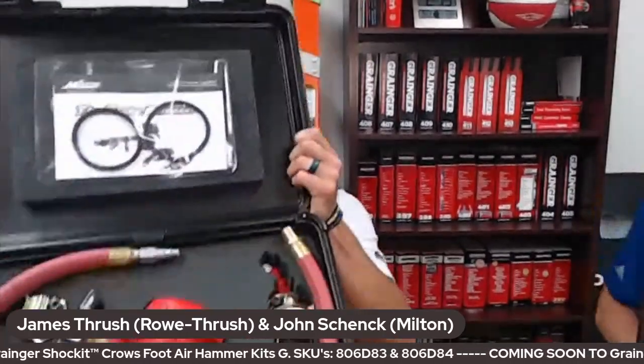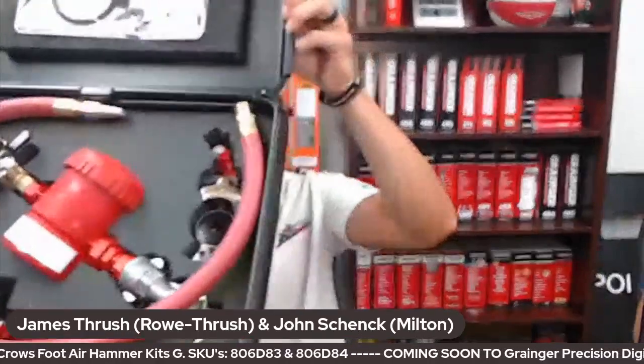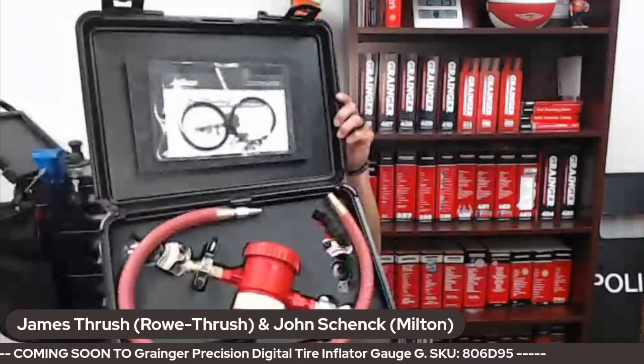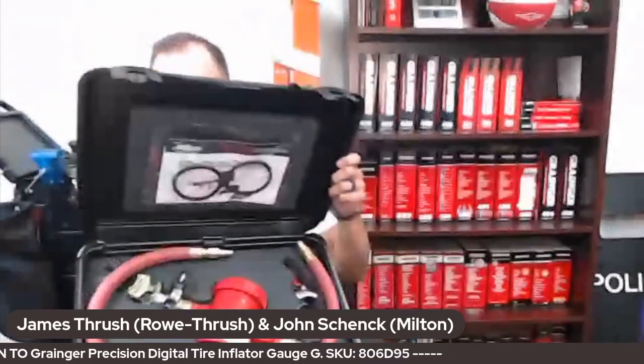I'm switching cameras so you can see it a little better. Go ahead and open it up — this kit comes in a really nice hard plastic case. It's a safety tool as well as a complete service kit.